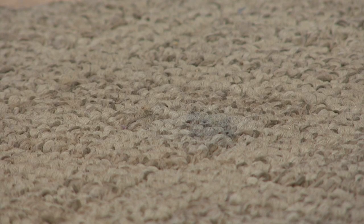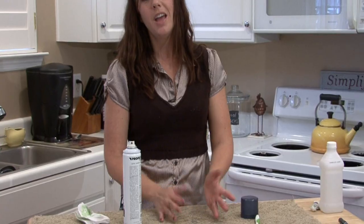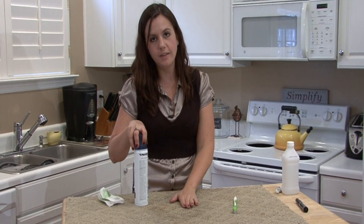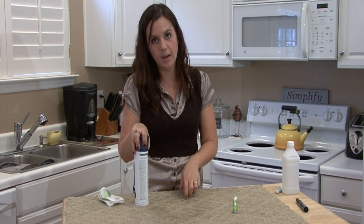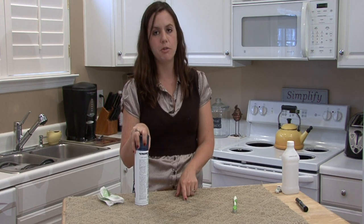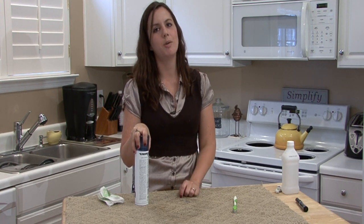You're going to repeat this process until the stain is gone and it will work. As with any stain, the quicker you find it and the quicker you can treat it, the more likely you're going to be able to remove it completely. I'm Rachel Yatouzis and that is how you remove permanent marker from carpet.